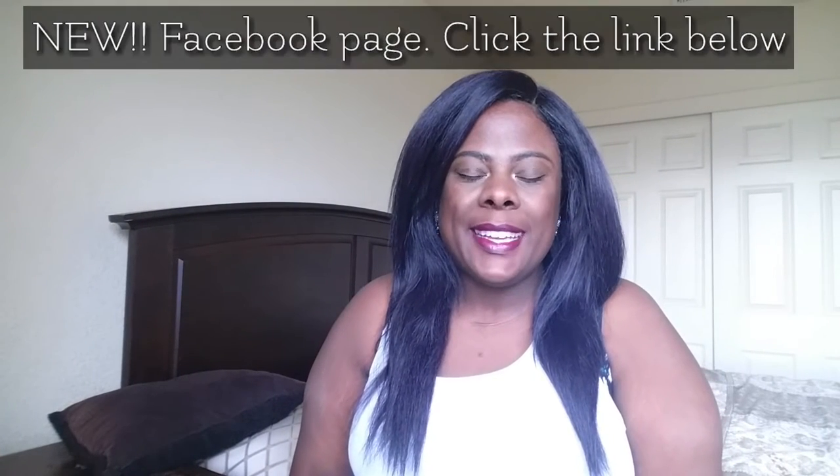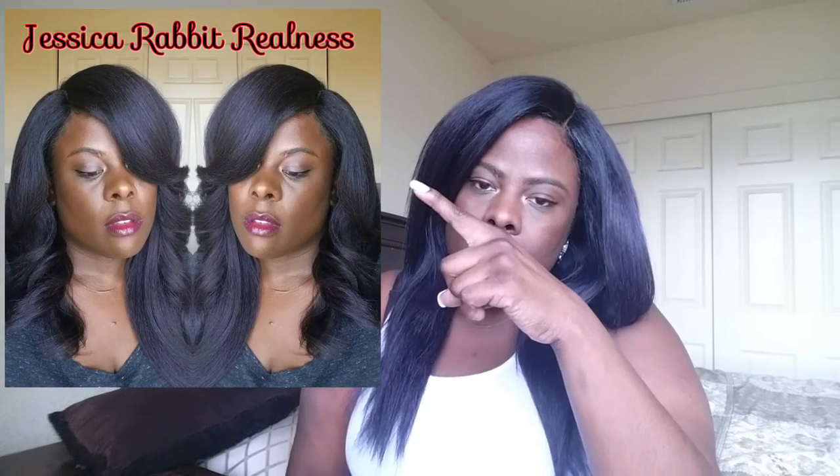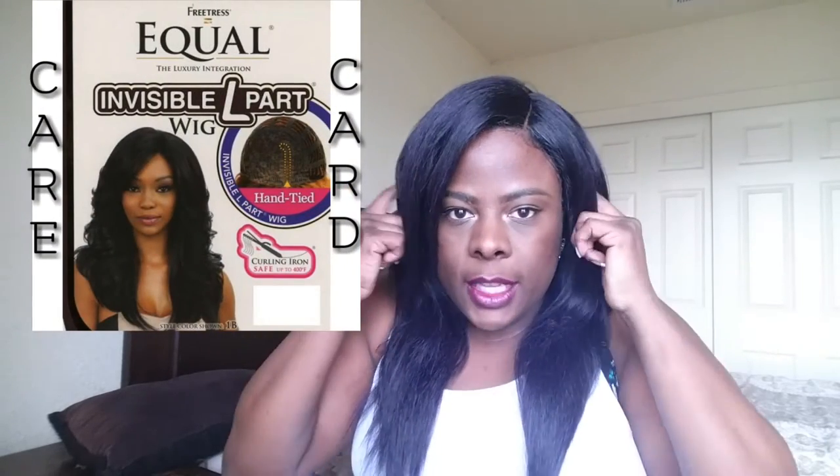Hey there, purple kids. Jim here with another wig review. This is actually going to be a follow-up to Clary. I'll definitely leave a picture of what Miss Clary looked like before I remixed her. To give you some background information on Clary — she is a lace front wig, so she did have lace from ear to ear that I had to cut.